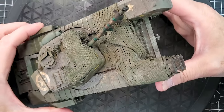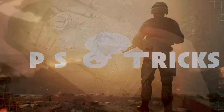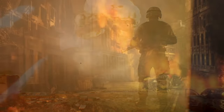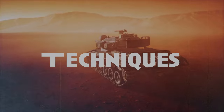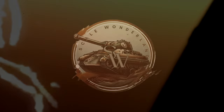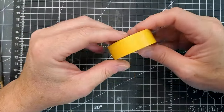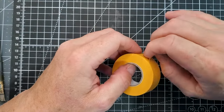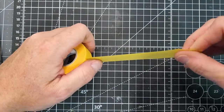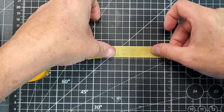Camouflage can be a really nice add-on to any of your model armor or diorama. The first camo technique I will show you is what we call the hessian tape. For this particular camouflage, we're going to use some masking tape from Tamiya, but you can also use regular masking tape. It doesn't really matter.